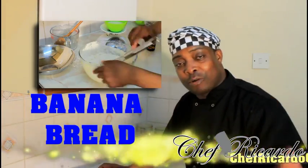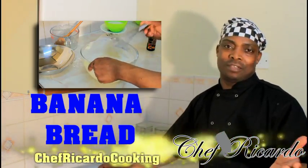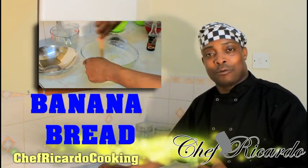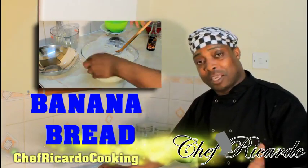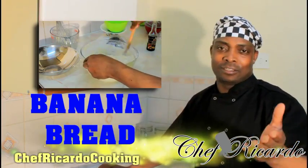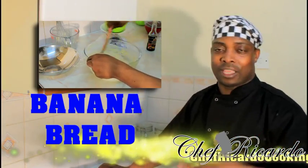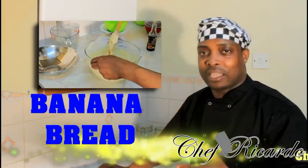Welcome back to Chef Ricardo's cooking program. Today I'm going to show you how you can make yourself some lovely banana bread. It's a simple recipe you can do at home with the kids this summer. Please leave your comments, thank you so much. The cooking book is out — get your copy and support Chef Ricardo. We love you and thank you for everything you do for us.